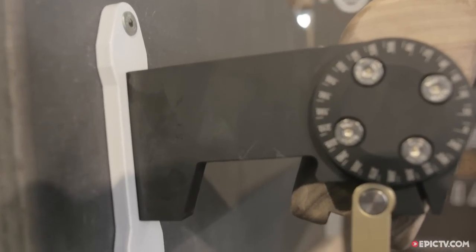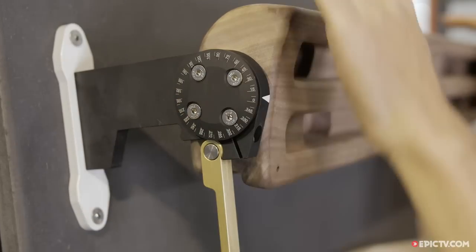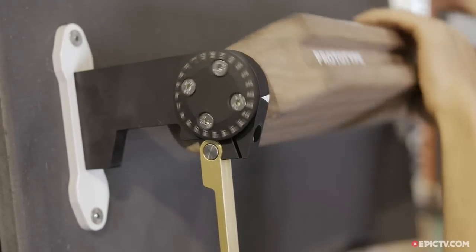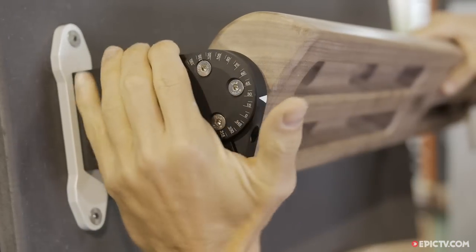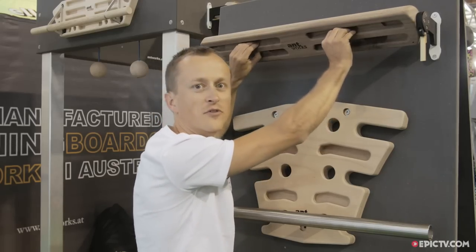It's possible for everybody to train with it because you have very comfortable holds if you want. If you don't have the muscles in your arms you use it like a thinner board, or you use the pinch grips if you are a pro.